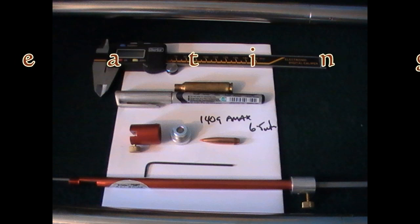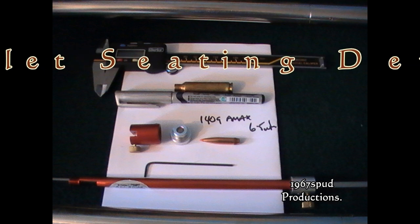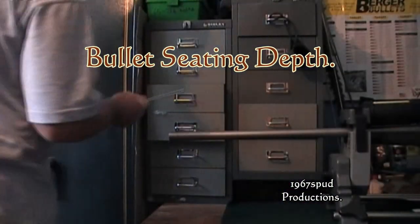Hello and welcome to another 1967 production. Today I'm going to cover basic bullet seating depth. If you need to find out what depth to seat your bullet, you're going to need a bit of equipment as you can see here. There's a modified case, a bullet head, and a push rod.